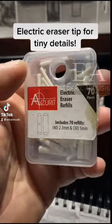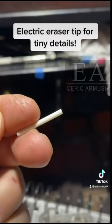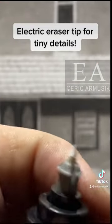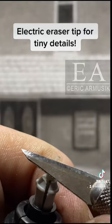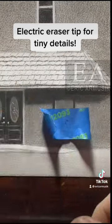If you're looking to erase some really small details in your artwork, I have a tip for you. All you need is an electric eraser and an exacto knife. I would just trim up your edges as sharp as you can possibly get them so you can get into some really tight areas.